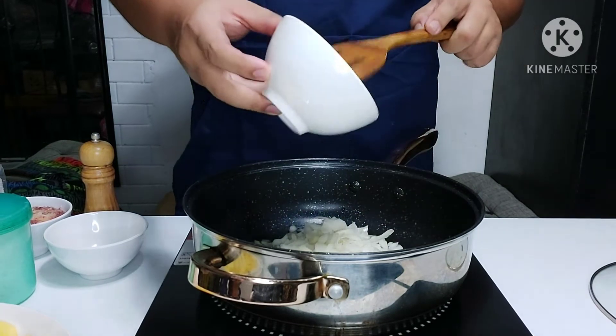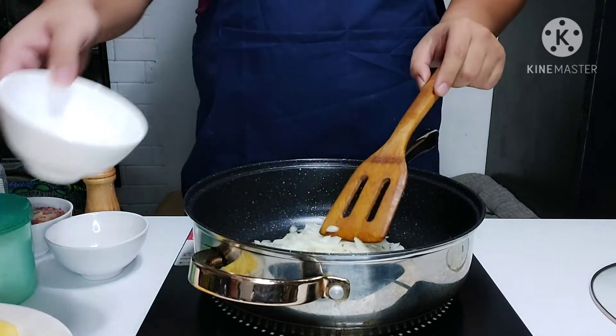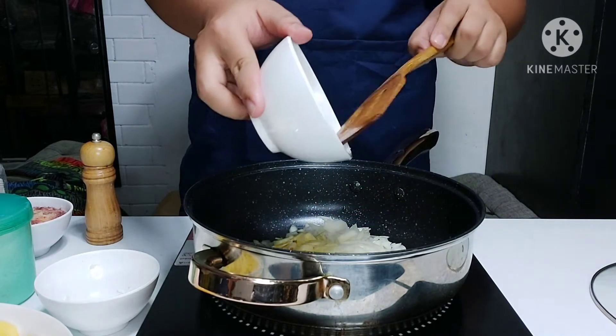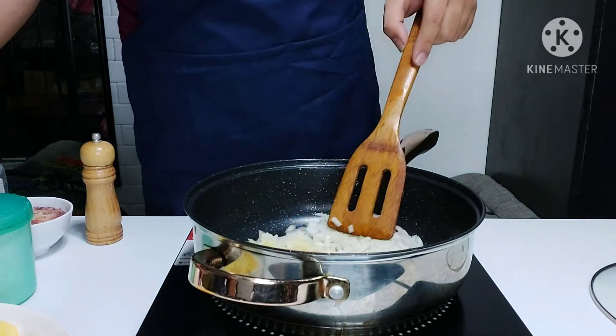In a large frying pan, sauté one whole onion along with the garlic, and then just sauté them for 5 to 10 minutes before you add in the corned beef.